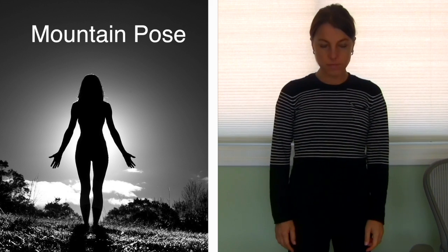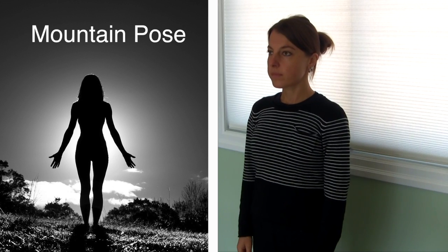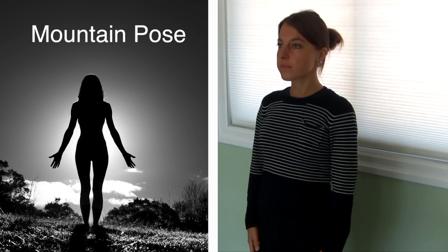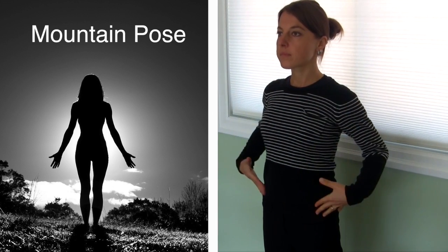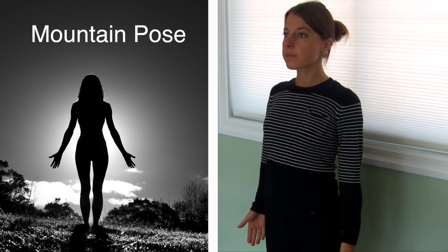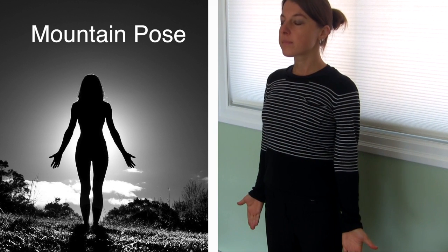To move into mountain pose, stand with your feet together or hip-width apart. Actively engage your legs and maintain a gentle micro bend in your knees. Your hips should face forward and the shoulders, hips and feet should be stacked in one line. Arms are slightly out at your sides with the palms facing towards you or out towards the front.